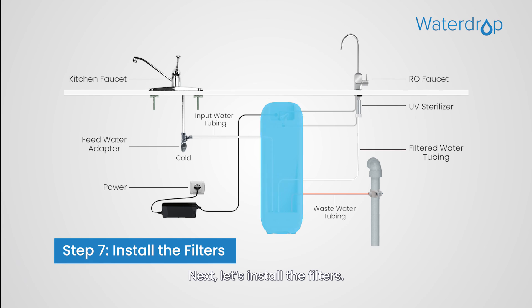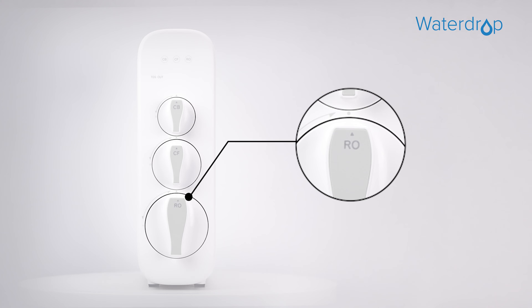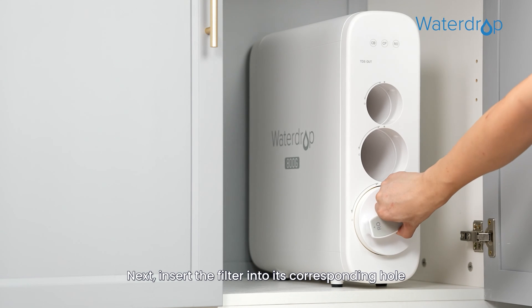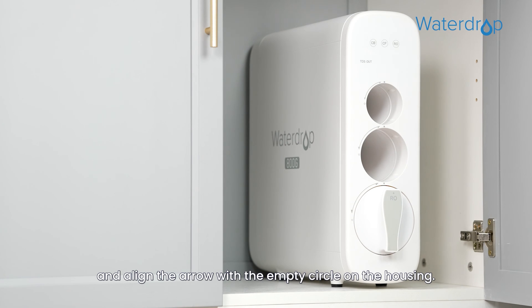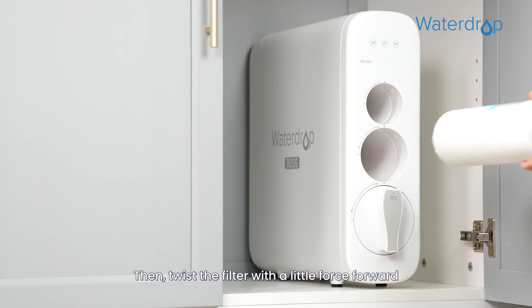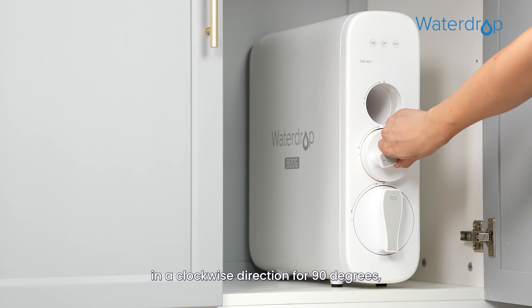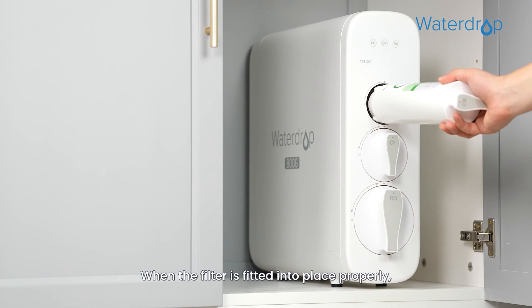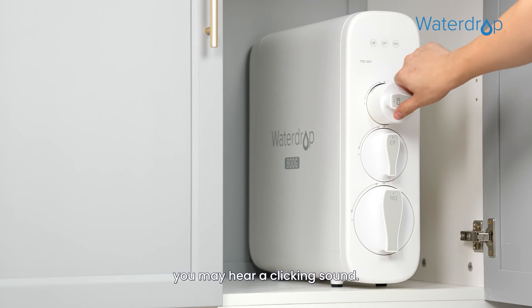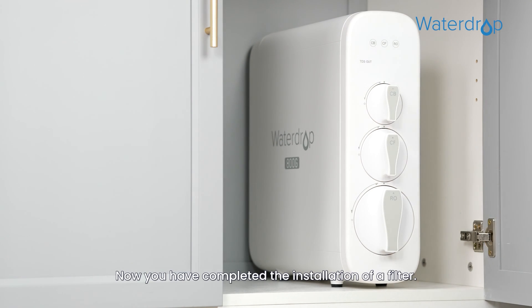Next, install the filters. Each filter is marked with a logo and an installation arrow. Insert the filter into its corresponding hole and align the arrow with the empty circle on the housing. Then twist the filter with a little force forward in a clockwise direction for 90 degrees until the arrow is aligned with the solid circle on the housing. When the filter is fitted into place properly, you may hear a clicking sound.